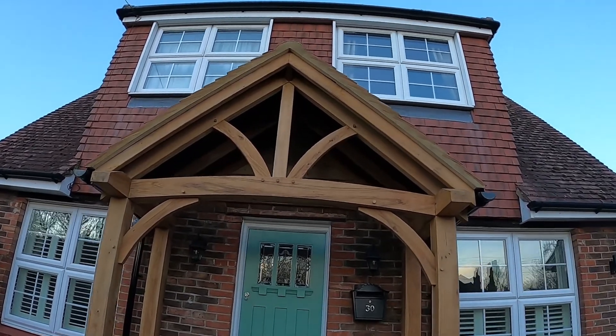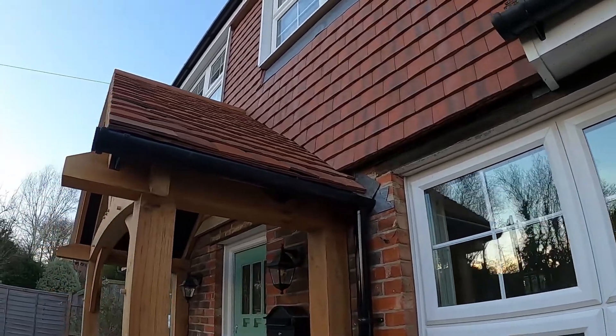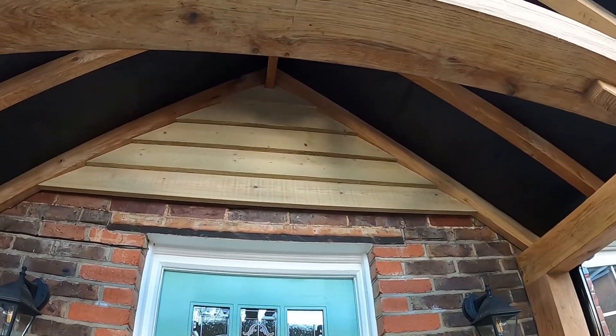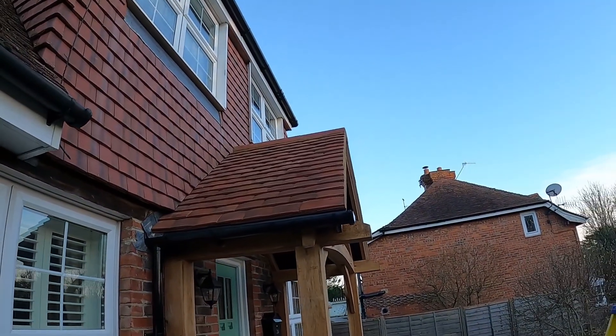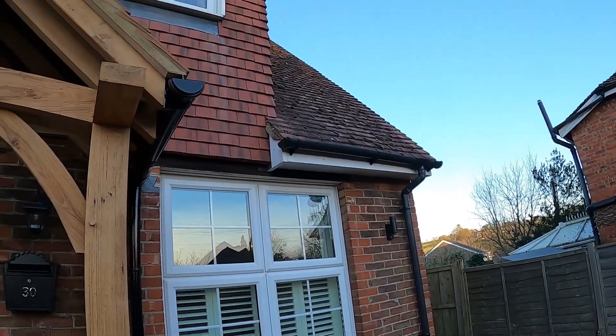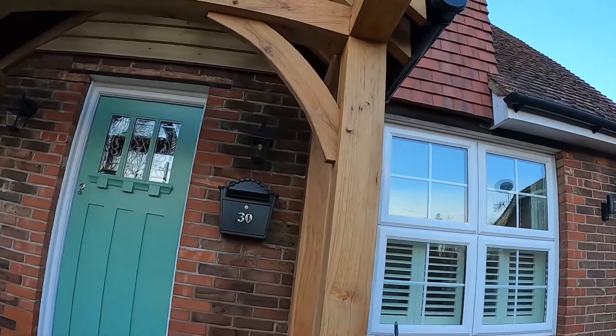Hi everyone, just a final catch-up video. It's all done now — cement ridges, pubs, gutters — just tidying up. We've also done a bit of featheredge on the bag in the triangle area, so I've refelted and rebattened that. Downpipes on both sides are done. As I showed you earlier, we left it all open, which is why I used black felt so it's not too noticeable. I hope you enjoyed this job and I'll catch up with you in the next video.